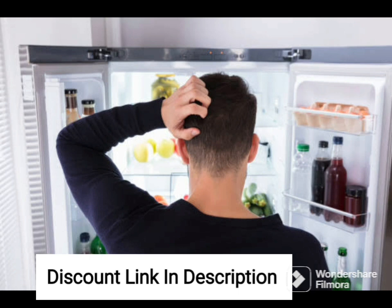If you are looking for a reliable and efficient refrigerator with a unique touch of style, the Samsung 236L 2-Star Digital Inverter Frost-Free Double Door Refrigerator is an excellent choice.